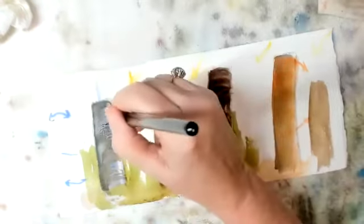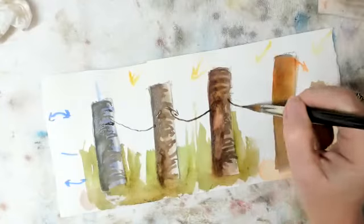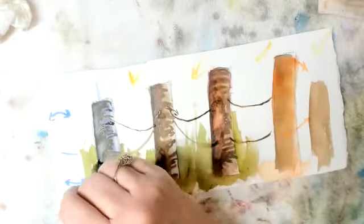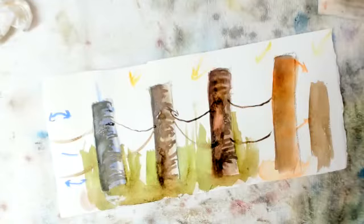Now see what'll happen when I put these in context. What happens — cool.